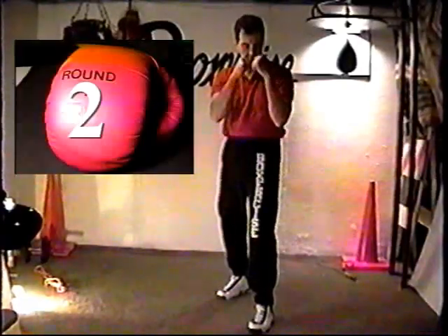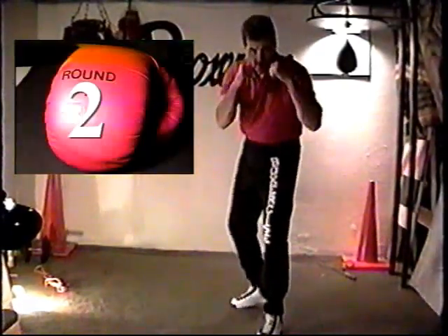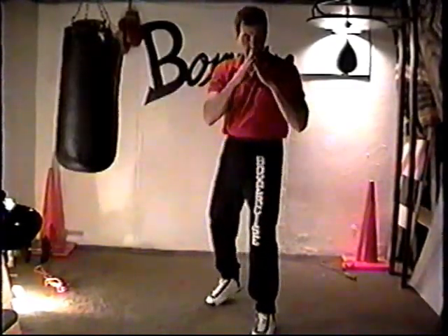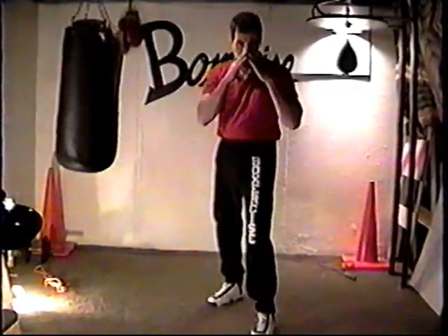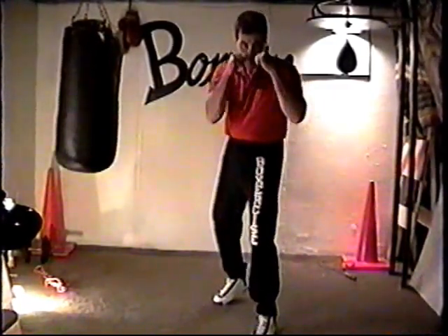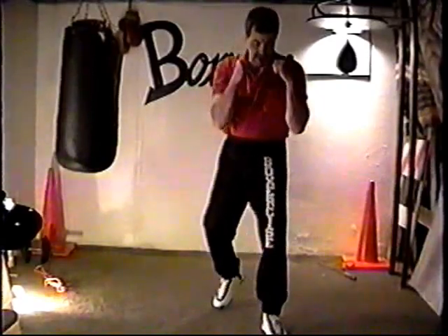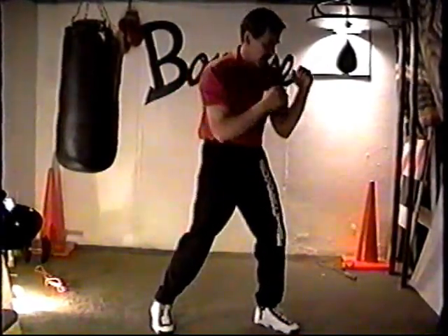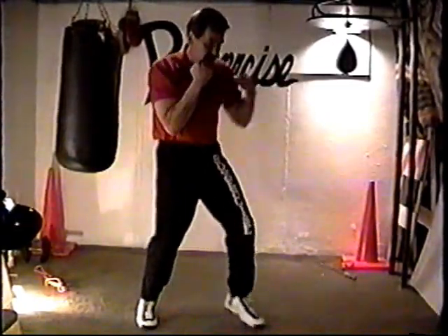I'll call it a pyramid. The reason why I can remember that is because if you're extending your fingers, it would be the shape of a pyramid. It ends just about the middle of your nose, right underneath your eyes. You hold them close to your body — not out here, or out like this. Very close.